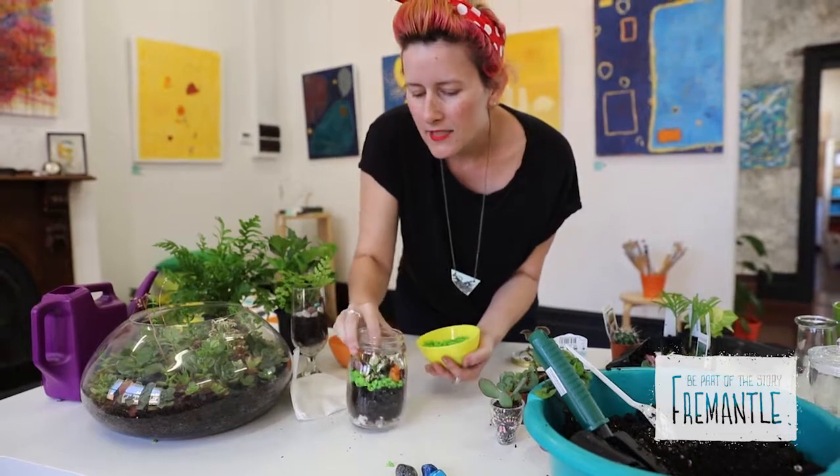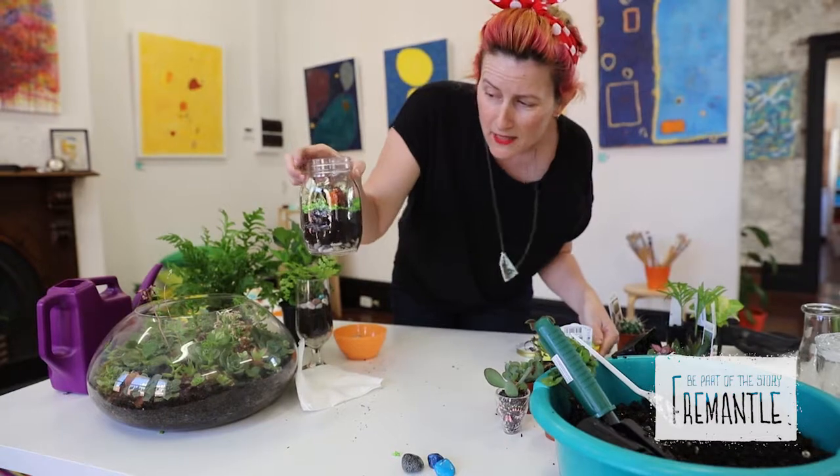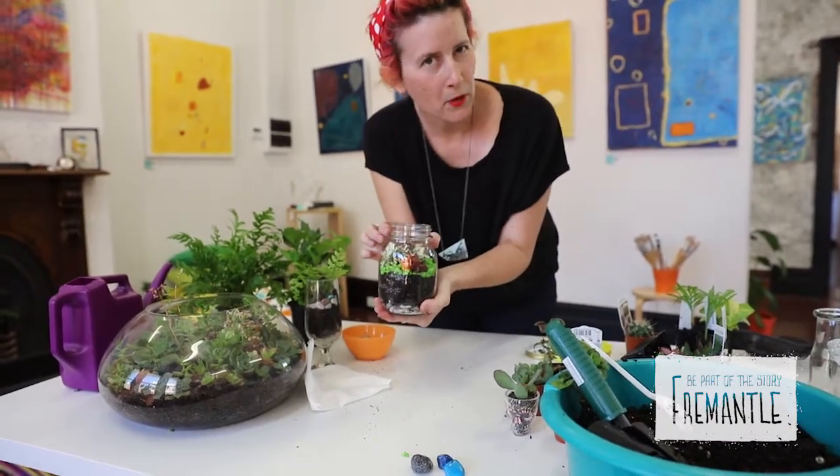I'll just pour it in and turn the jar to make sure it's looking amazing from every side. Then shake it again to settle the gravel in, and check if there are any spots that are empty. I think that's pretty perfect.